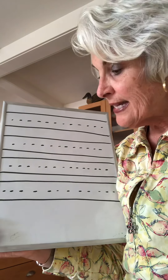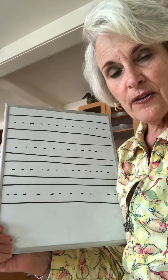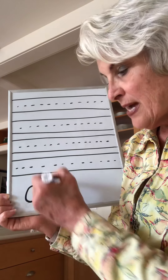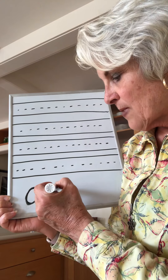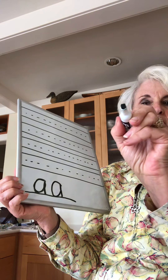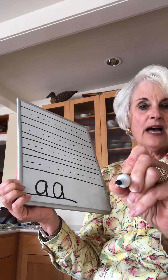Okay boys and girls, now that we know how to hold our pencil correctly, we're going to start working on our letters. The words for the letter A are: around, up, down. It's one motion — you don't lift your pencil off the paper, you don't write a circle with a little stick. It's around up down. Take your pencil and match my pen. Ready? Say the words: around up down.